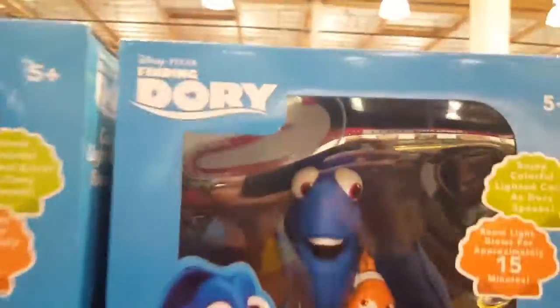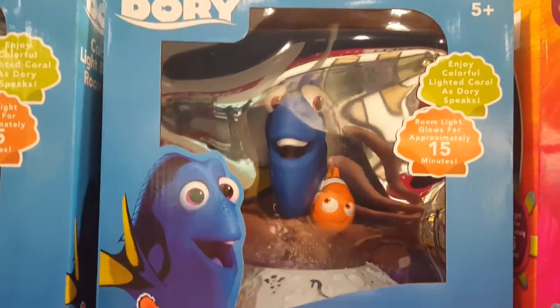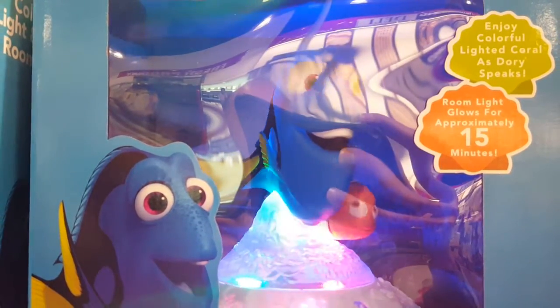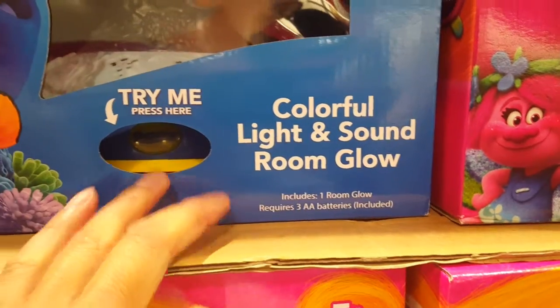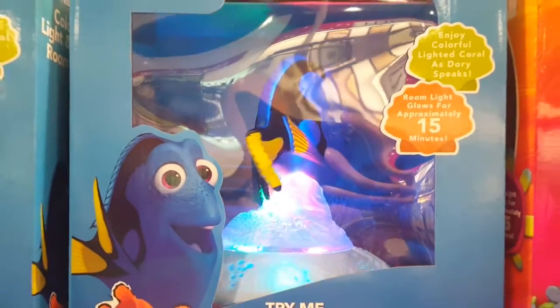Oh sweet. Finding Nemo Troll. Well I have no idea what it says but it looks pretty awesome. It rotates and stuff, but Sound and Glow takes three AA batteries. It just rotates apparently.